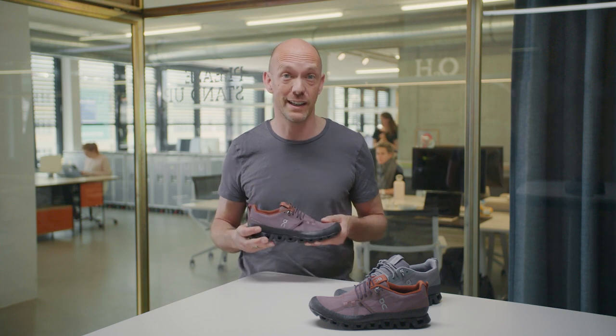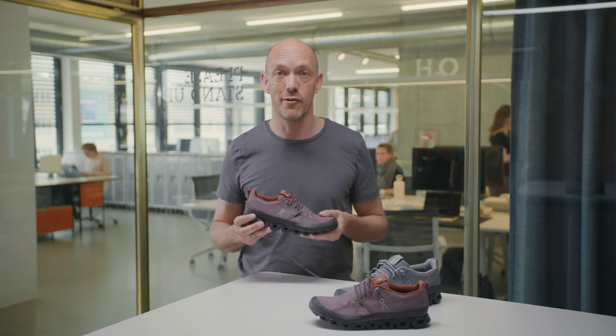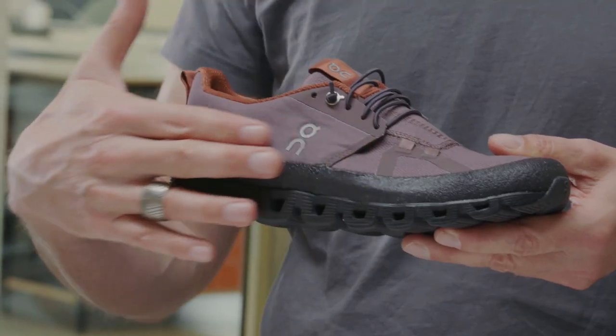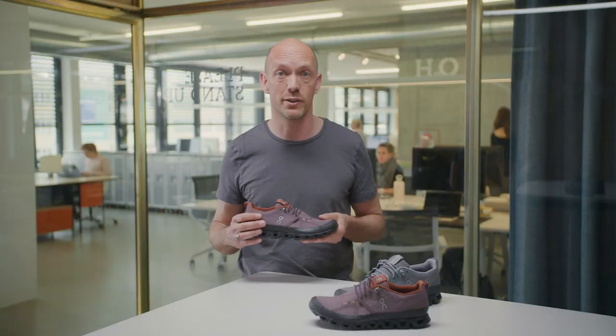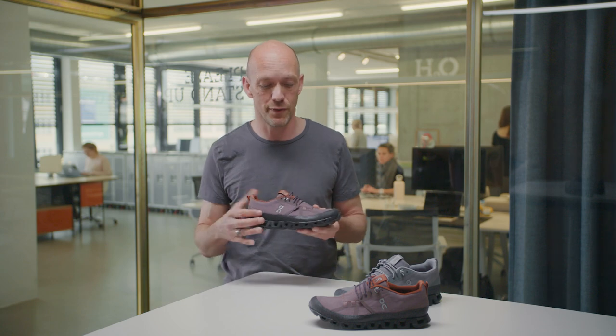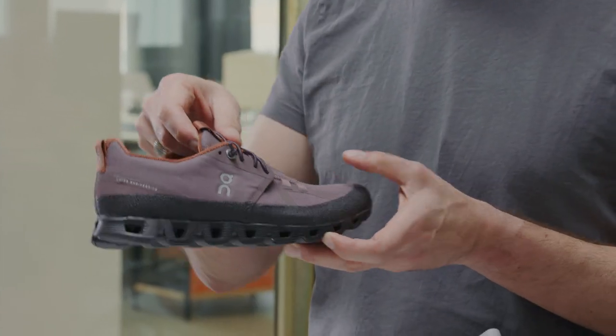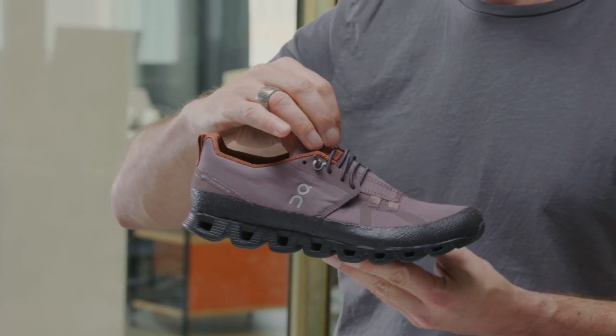Like any shoe with cloud tech, the cloud dip comes with soft landings and an explosive push-off. The military inspired ballistic canvas gives you a high strength upper combined with a very light design. The cloud dip takes its name from the rubberized mudguard, and this is a reminder that this shoe is made for exploration.